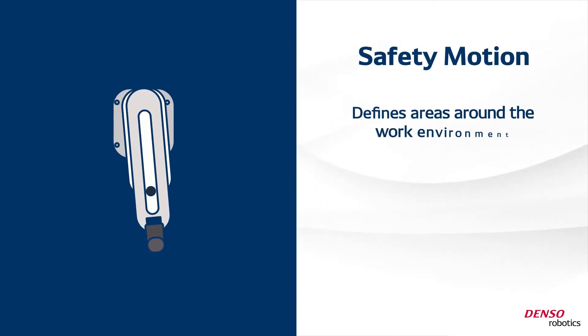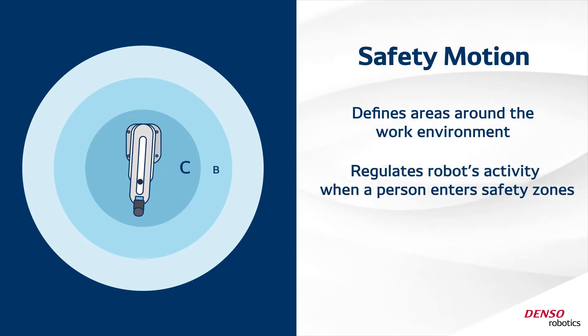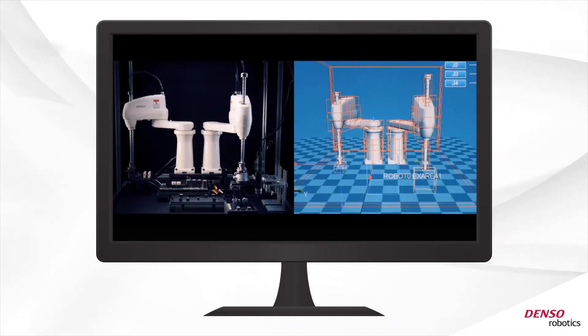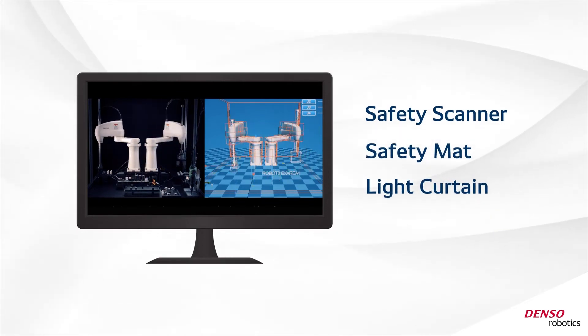Denso's safety motion defines areas around the work environment and then regulates the robot's activity when a person enters into predefined safety zones. By simply setting up a virtual fence with Denso software and a device like a safety scanner, safety mat, or light curtain, you can create a security mesh around the robot.